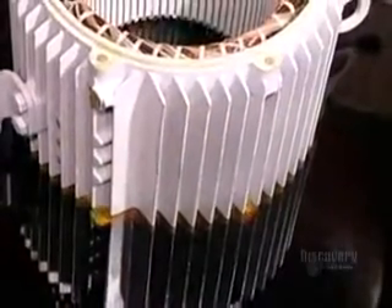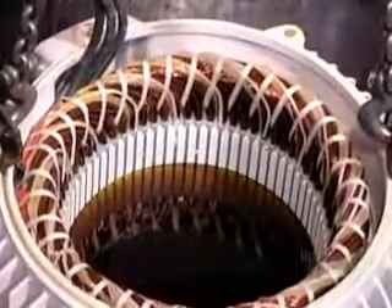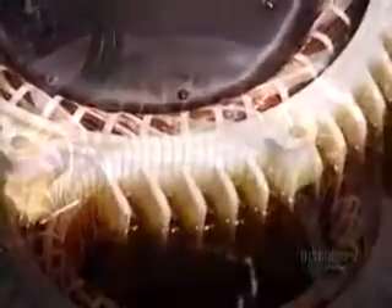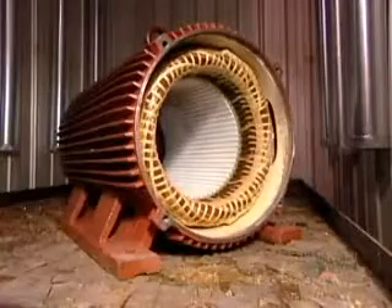This unit of bound coils is known as the stator coil. They now submerge the stator in a polyester-based varnish and vacuum it right through. This thorough penetration makes the stator coil moisture resistant. Then they put the stator into an oven for six hours at 135 degrees Celsius. The varnish hardens, making the stator coil rigid.